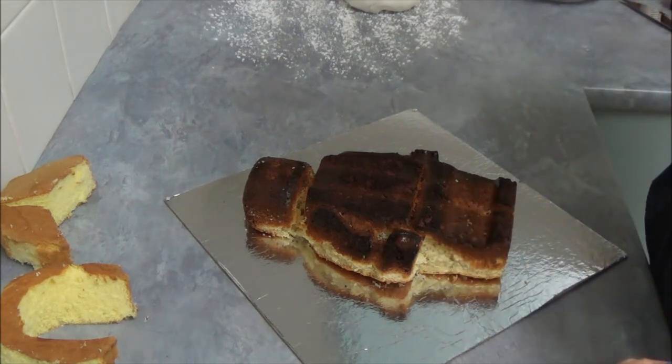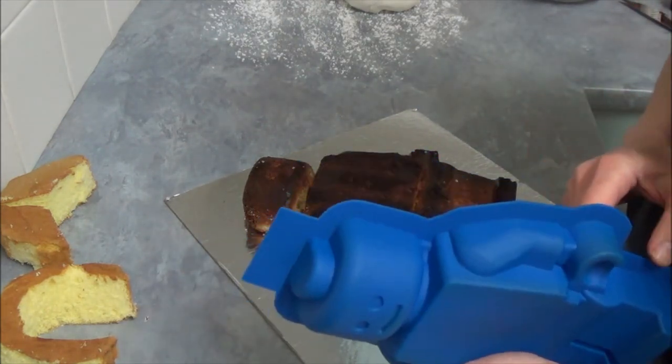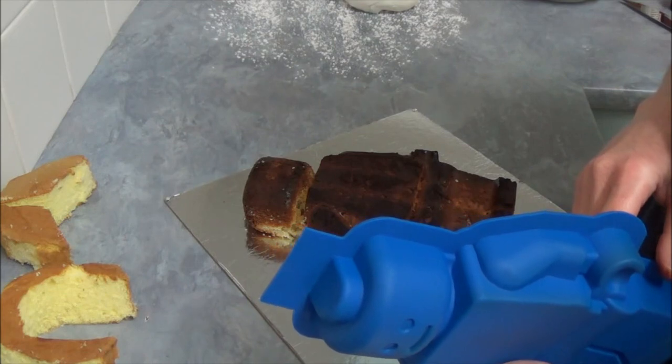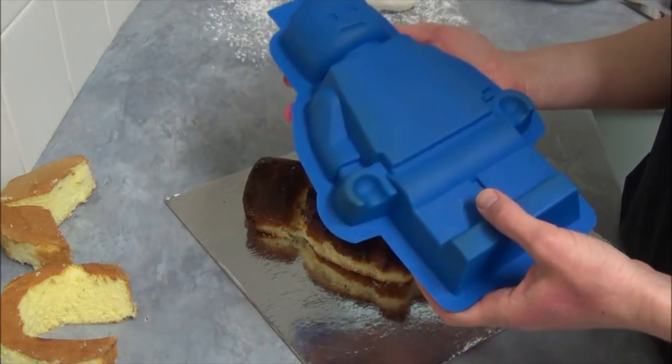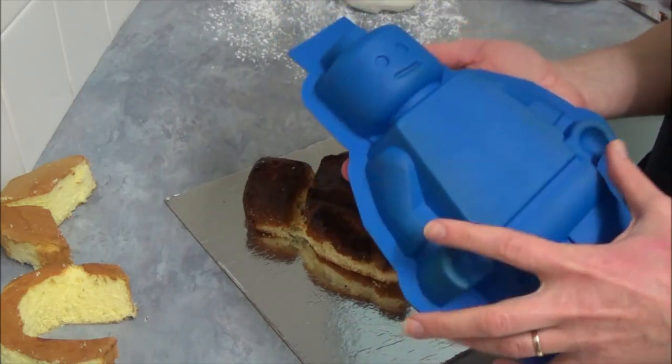Hello! Today we will be making the Lego Minifig Little Mermaid Ariel. We are using our silicone shape for that.